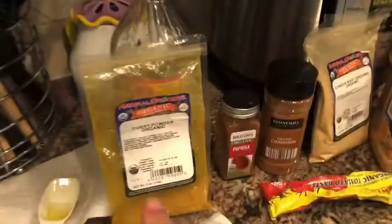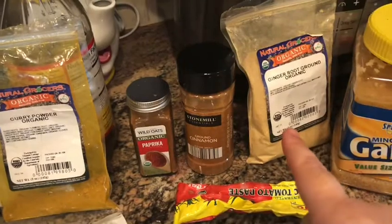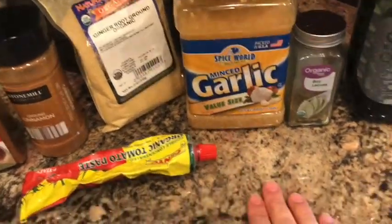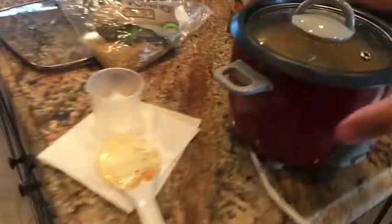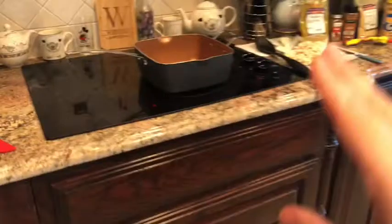So that's a tablespoon and a half of curry powder, half a teaspoon of paprika and cinnamon, a fourth of a teaspoon of ginger, half a teaspoon of minced garlic, half a bay leaf. I didn't use any olive oil, and then I sprinkled some salt on there. So it's going to be the same flavor profile as what's going on in the curry.